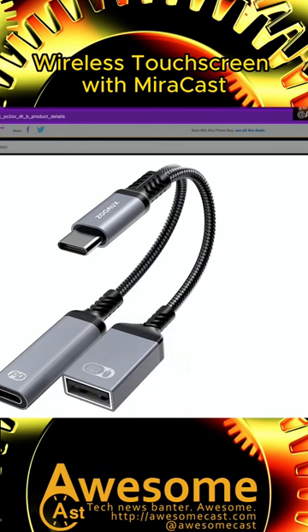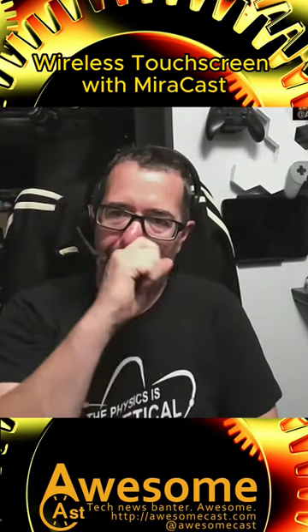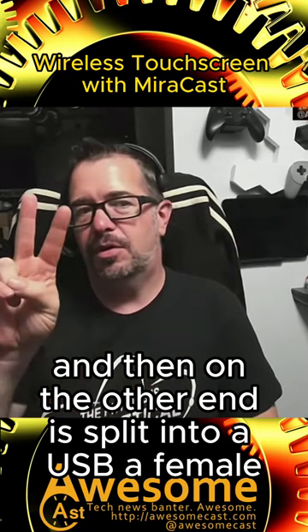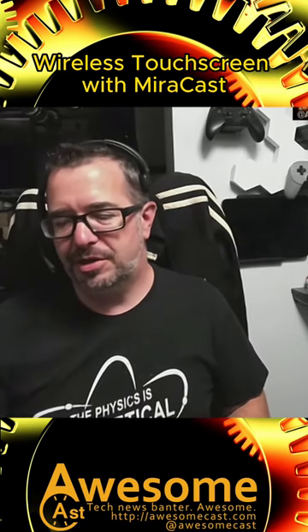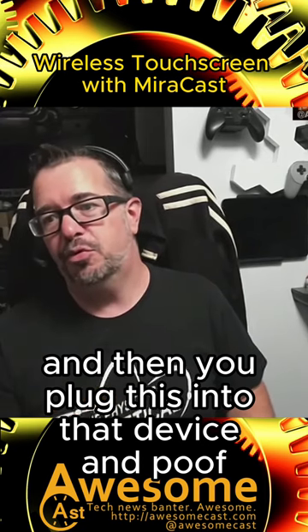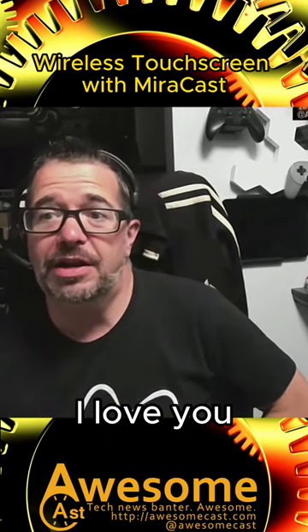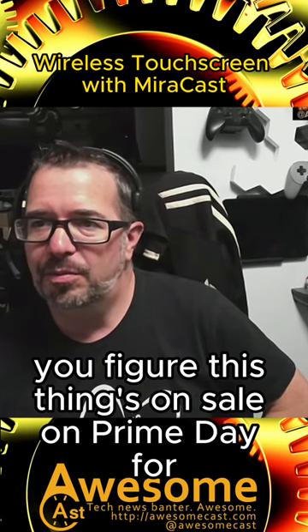— the Zooox PC to USB adapter OTG and charge cable, which is pretty much a USB-C on one end, and then on the other end it's split into a USB-A female and USB-C female for charging. What you do is plug your touchscreen into the USB-A, plug the power into the USB-C, then plug this into that device — and poof, you now have wireless touch capabilities on your touchscreen for a very low price compared to what you would typically pay. This thing is on sale on Prime Day for —